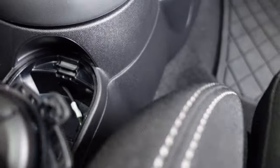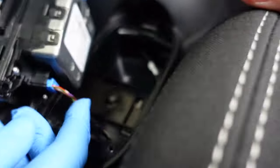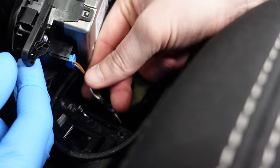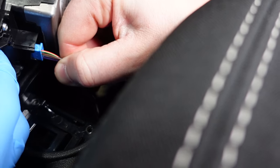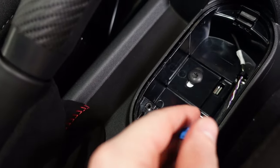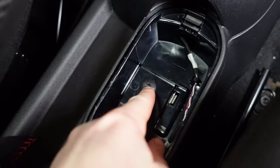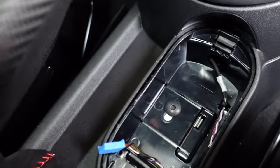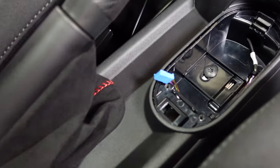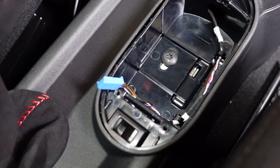Once the iDrive is free, go ahead and unplug it from the back. We're not removing the cable just yet — when we remove the center console we'll route this cable through the little access hole in the front. Leave it for now and remove the large bolt hidden underneath the iDrive controller, which appears to be a T30.